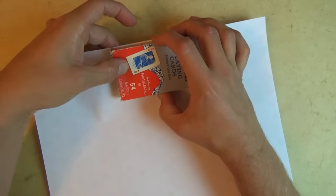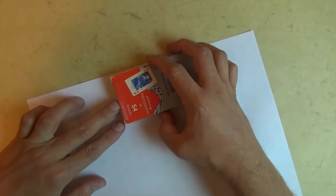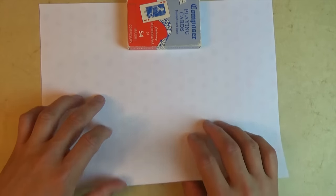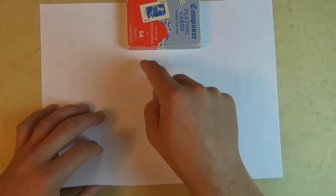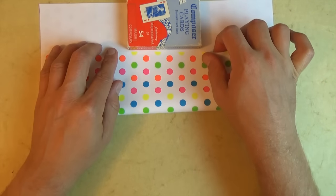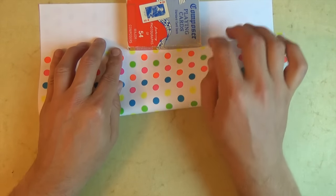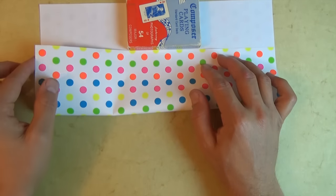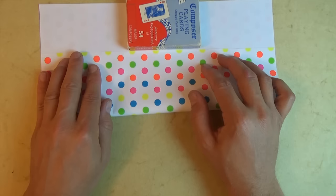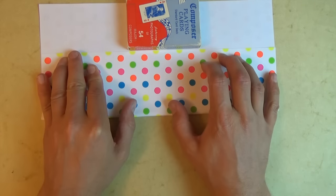But you can leave about a millimeter just so that it's not such a tight fitting case. And now fold this edge to this edge. And once again, you can leave about a millimeter. And before you make your fold, you want to make sure that this edge aligns with this edge. And make your fold.